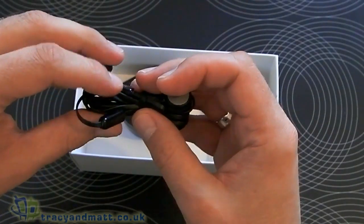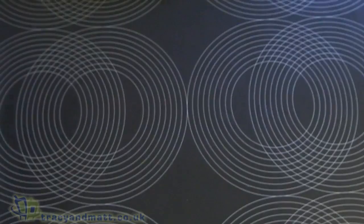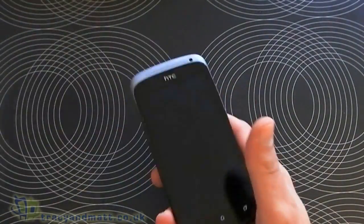I'm not sure actually if you get the Beats Audio headphones with the phone — I would have thought so. We'll put those to one side and come back to that in just a minute.